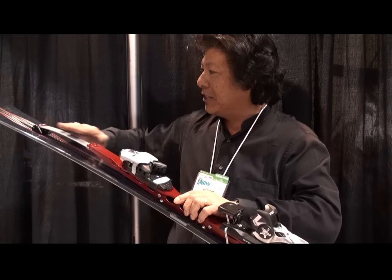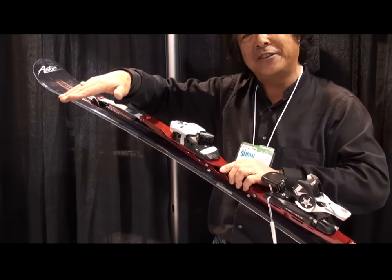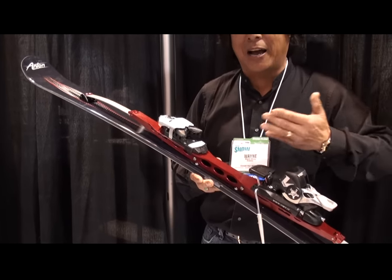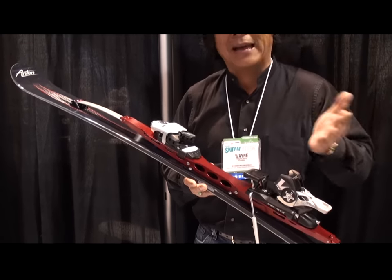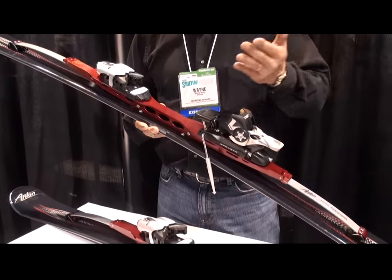The beauty of this system is that if you are out of balance — you know, you've all done this — where we've accidentally gotten in the back seat and the tip of the ski comes off the snow and we end up on our butt. What happens with this system is that even if you get out of balance in the back seat, because of the load induced by the suspension system, the tip still maintains contact with the snow, allowing you the time and ability to get back centered on the ski without being penalized and thrown to the ground.